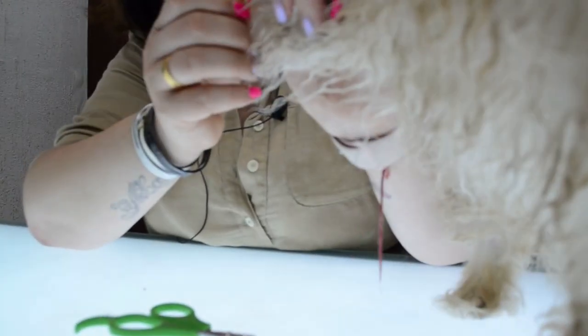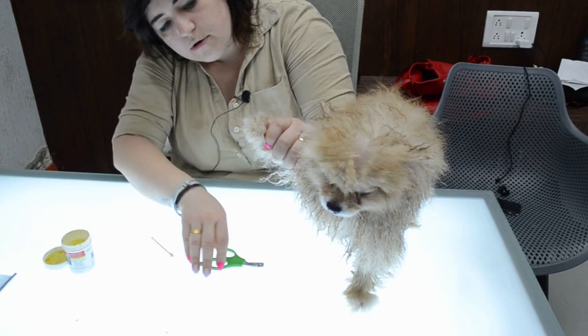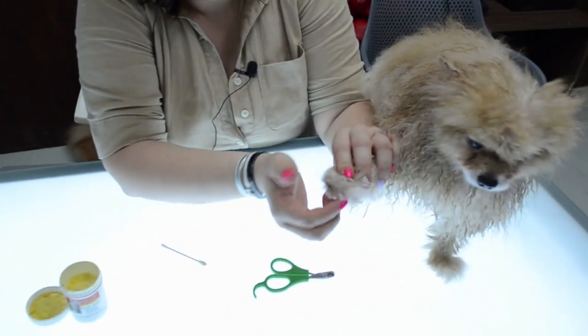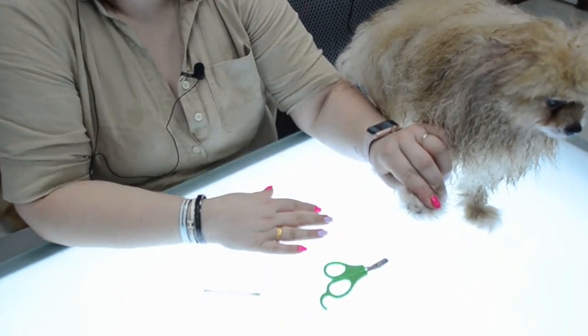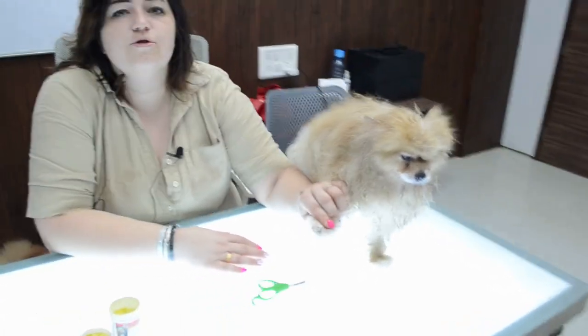The longer and more regular you are cutting nails, you will get less blood and less pain on the dog. This is exactly how the nails of your POM, Husky, Akita, or whatever breed must look before shows.